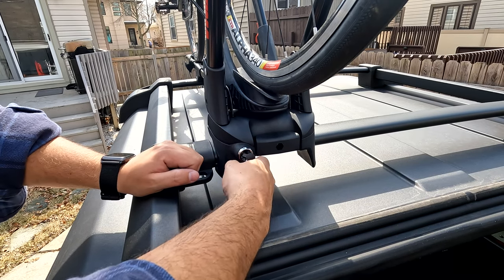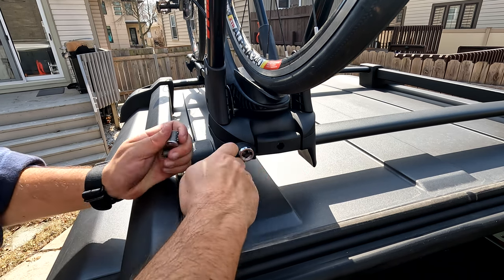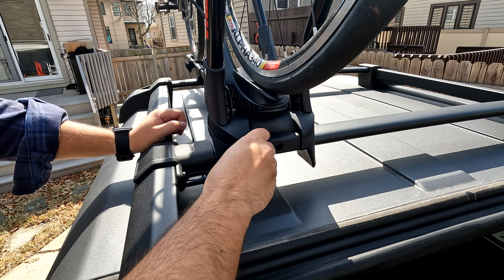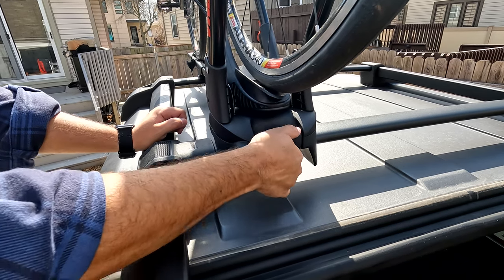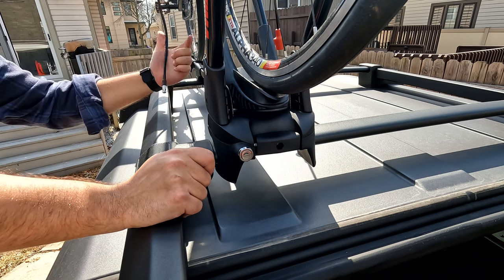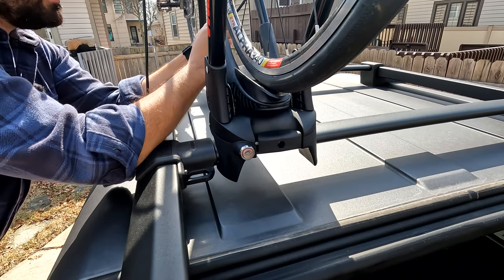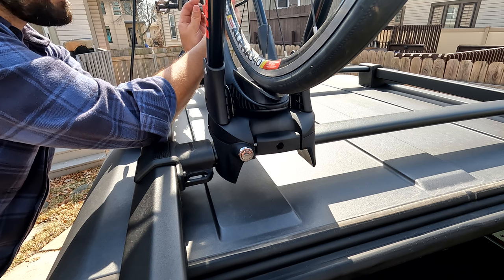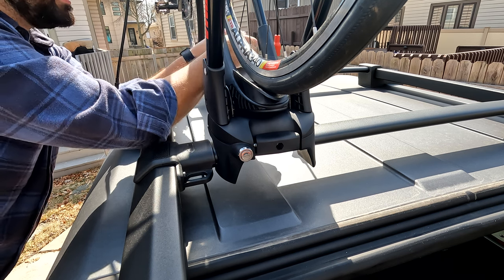I bought the extra lock set because I wanted to be a little more secure with this bike. You use the key that came with the lock set — this has to be horizontal when you install this. Put the key in and it should slide right on in. Now we have a lock and this can't turn. On this side it's got a built-in cable, which is wonderful — same situation, there's a lock. You can pry it open on this side. Install it in here — the key has to be in it.